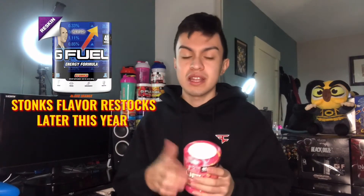They said they will restock Stonks sometime this year or next year — I'll show that on screen. I'm not 100% sure when exactly, but now let me crack this open.